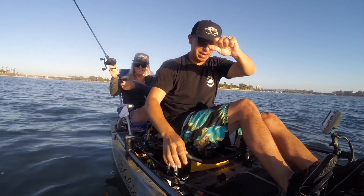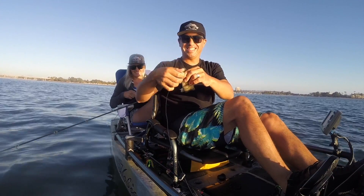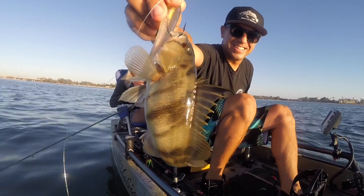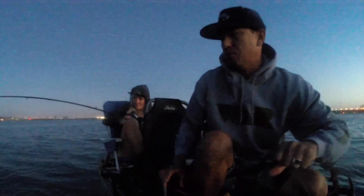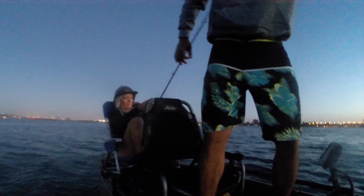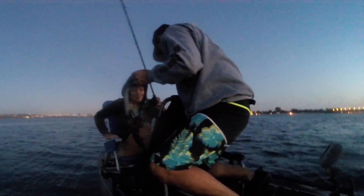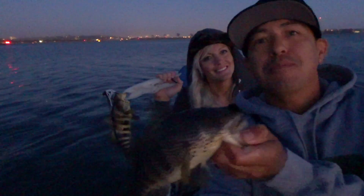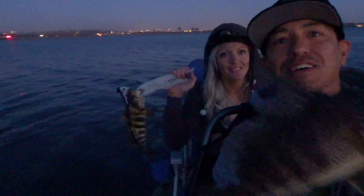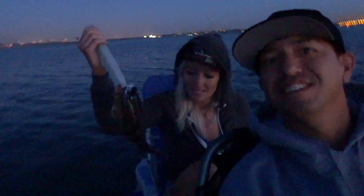It's the smallest one ever — sand bass! Evening bite, we doubled up. Windy and Afrin. What'd you get that fish on, Windy? Magic. She got it on a custom War Blade, and I got mine on the underspin.